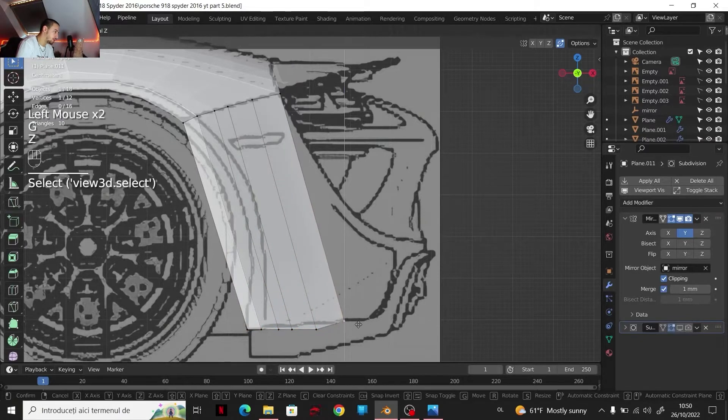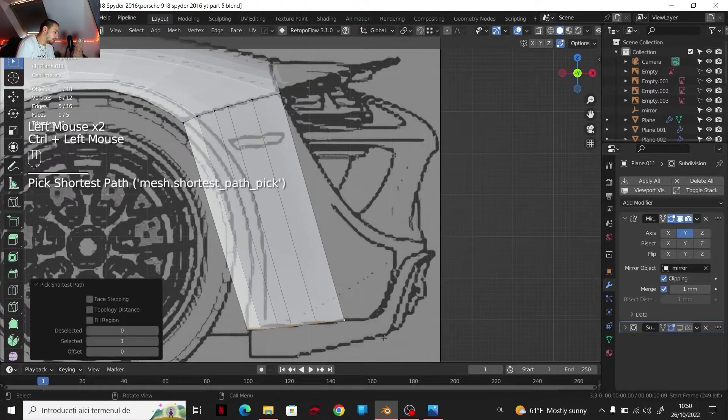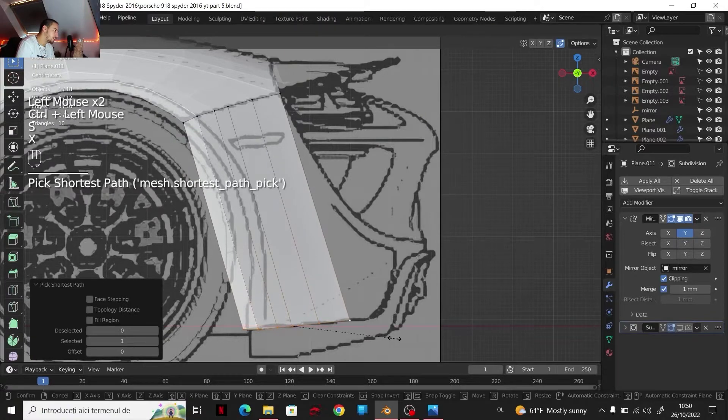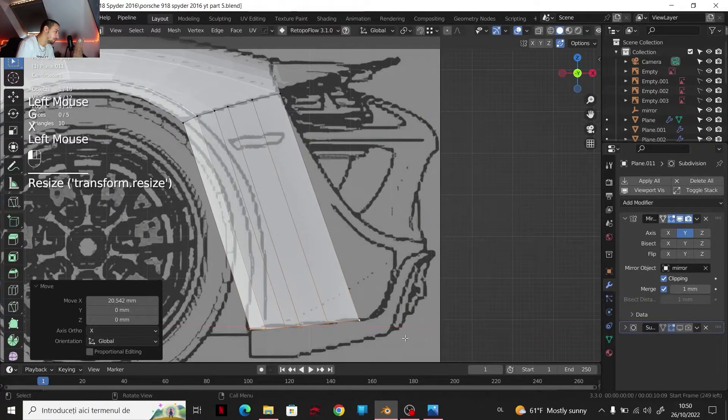Of course, things are not that straight, but I got the idea of the shapes — something like that. I'm going to select every single edge, scale on X-axis, so I can pretty much match the things going on around here.